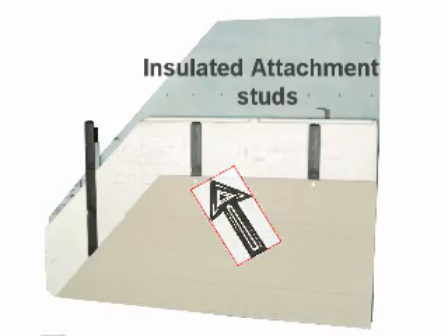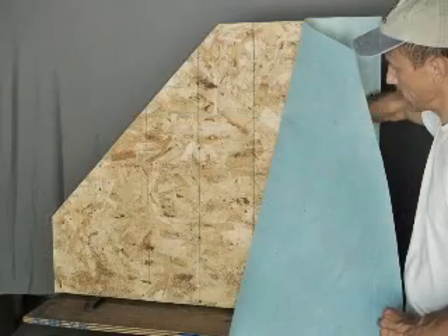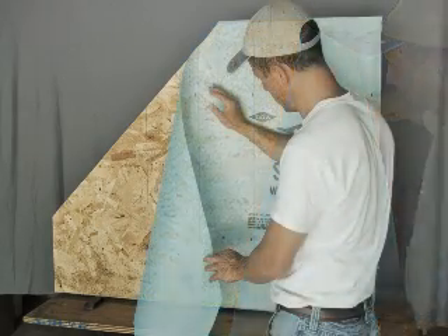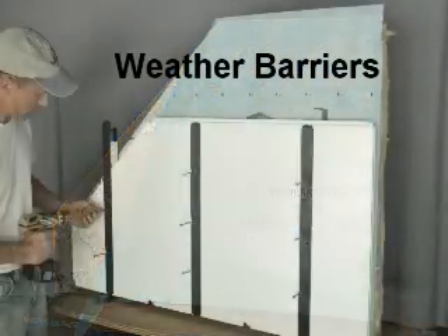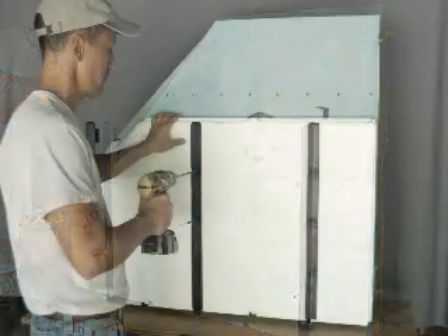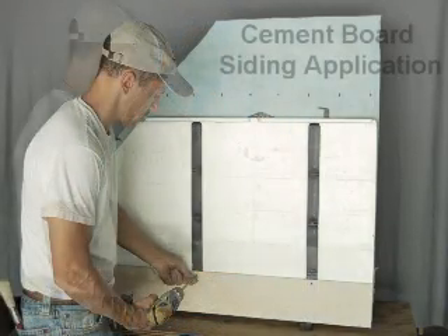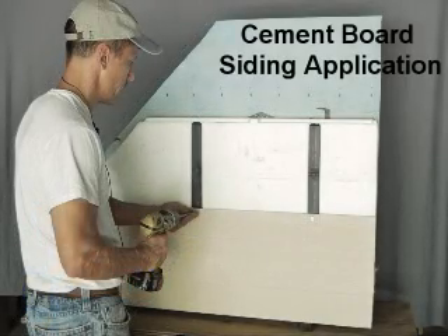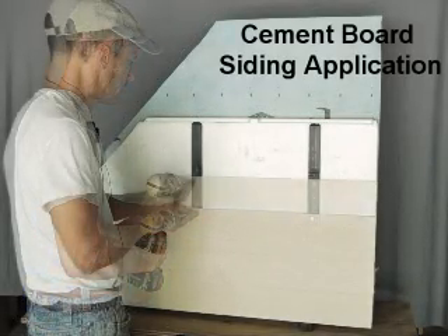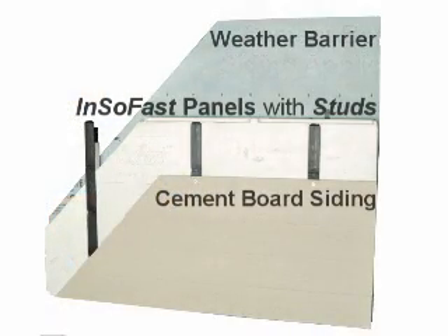In the following application, the studs mounted on the surface of the panel transfer the pullout and the shear stresses of this cement siding board. Insafast panels, in conjunction with house straps and other weather-resistant barriers, are part of a comprehensive approach to ensure your building's long-term durability and energy efficiency. Insafast's durable copolymer plastic resins that form their insulated studs have low thermal conductivity, yet extremely high strength that provides a solid attachment surface for both the exterior and interior finishes.